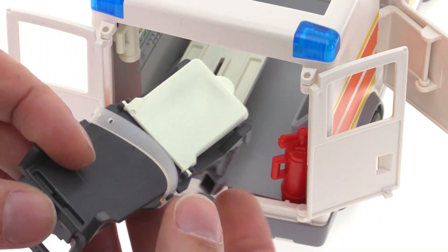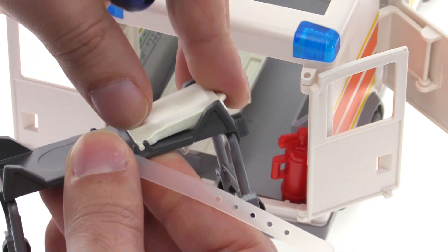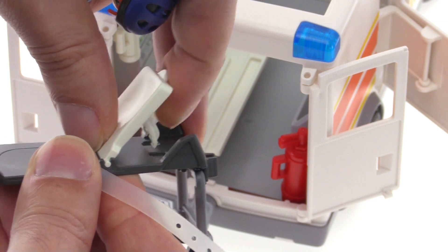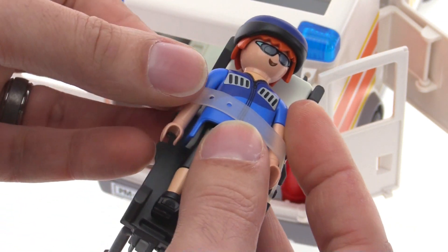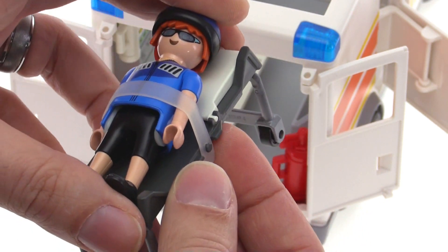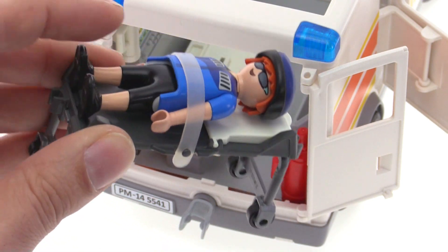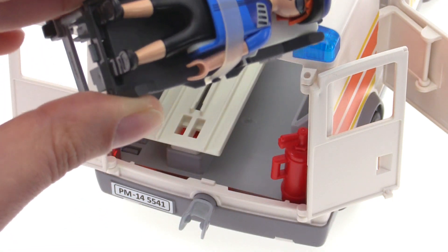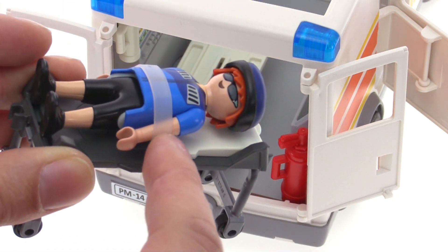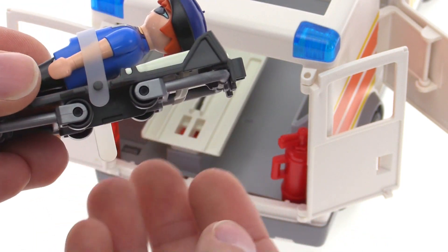The gurney has wheels and a belt set up so your patient can be placed in there. You can also lift the back — it can be flattened down or lifted up. You can strap a person in so they're secure and won't move. It's a silicone rubber strap that stretches a little and holds on — the figure is not going to fall off. The legs of the gurney can also fold up.